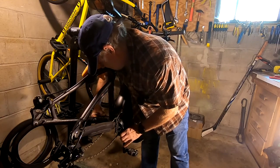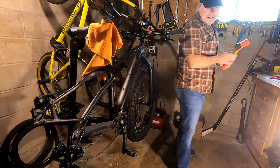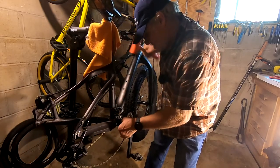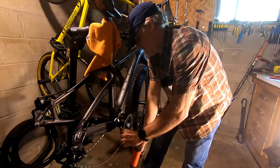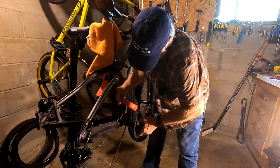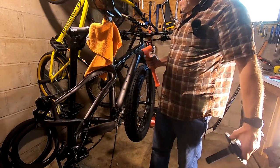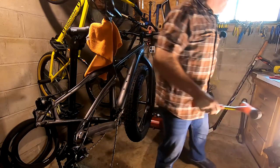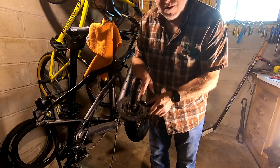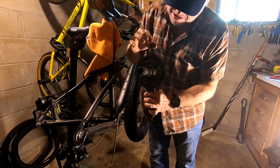I might have to get the rubber mallet out for this. What happens with this particular bike stand is now that all the weight is off the back of my bike and there's weight on the front, the stand wants to fall backwards so I have to be careful. Now I have the crank off, so I can remove the small ring which I won't be using anymore and I can put my new Wolf Tooth on here.